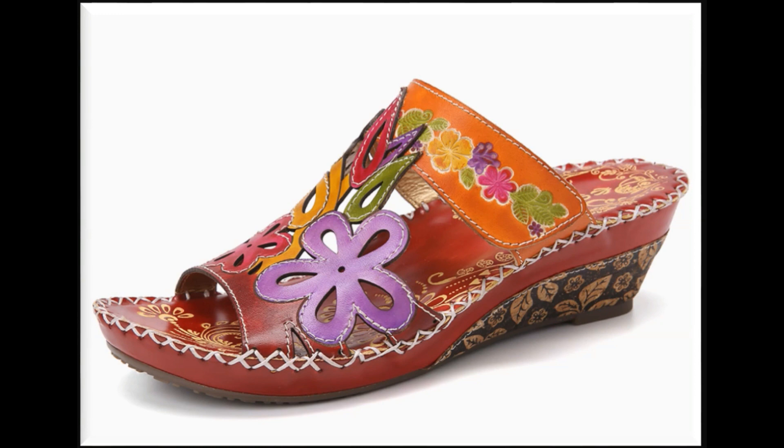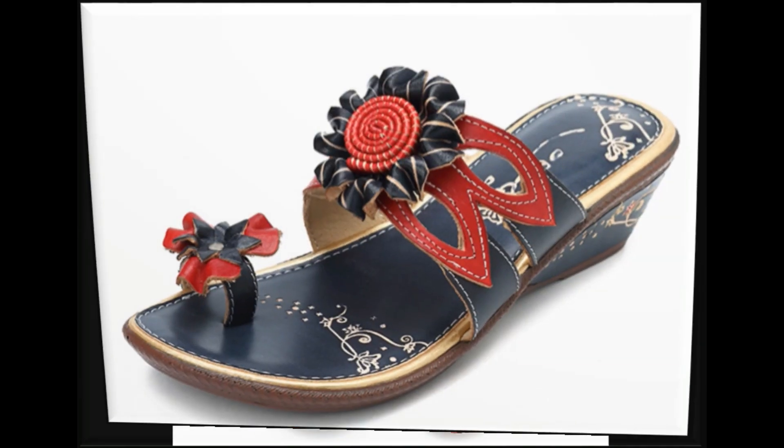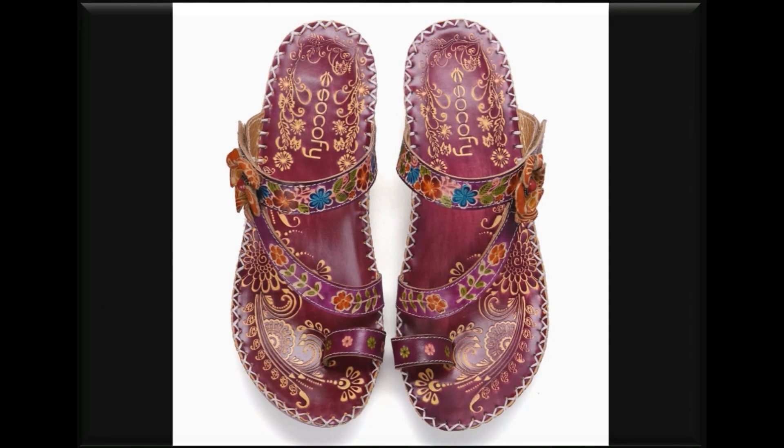Casual basis پر پہننے کے لیے best designs ہیں، work place پر بھی اس طرح کے خوبصورت comfy sandals easily پہنے جا سکتے ہیں۔ Brand کا نام آپ کو sandals کے اوپر بھی لکھا ہوا نظر آئے گا۔ Clip toe back open sandals دیکھیں، flower work کر کے designing کی گئی ہے، printed designs ہیں۔